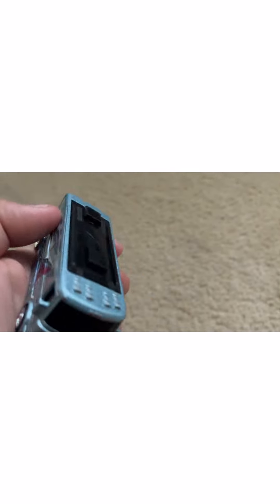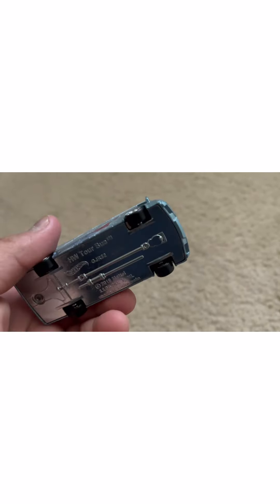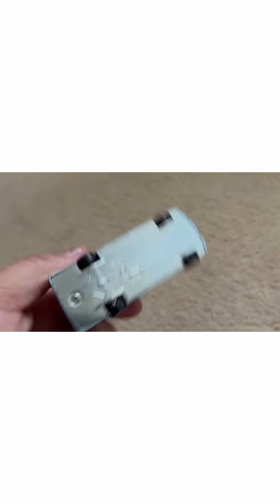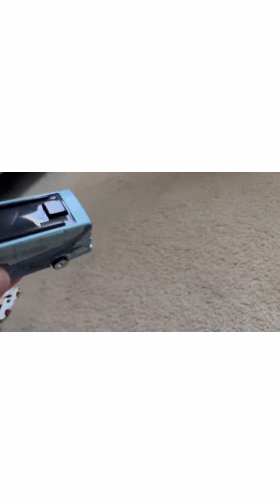Like I was saying in the first car with the Ford GT, this one has a metal base and rubber tires. But for this one actually, it has slicks. I don't know why they put slicks on a Tour Bus — I don't think buses should have slicks on them. But this one is pretty heavy — good weight to it. All metal. The top right here is all blue and this part is plastic, but everything else is metal.